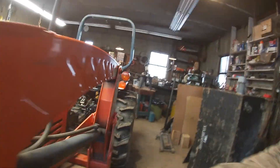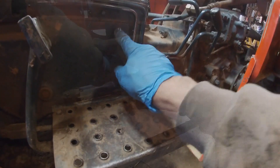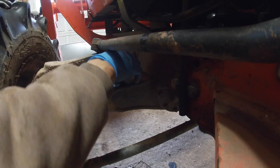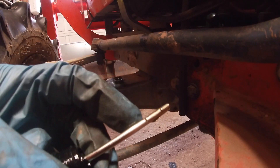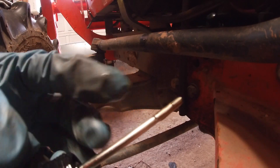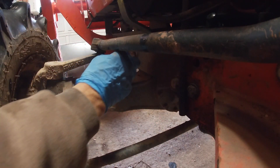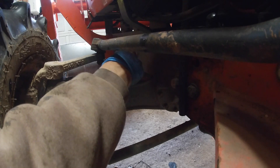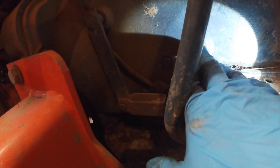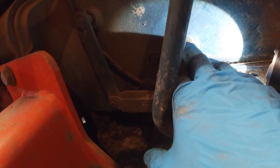We've got to check our front end fluid level down here, and we have to check the level in this sight glass. That is full — the second line is right there. So we have oil in the front end and it ain't leaking. There's a little air bubble at the top but the whole sight glass is full right up to here, so we are good.